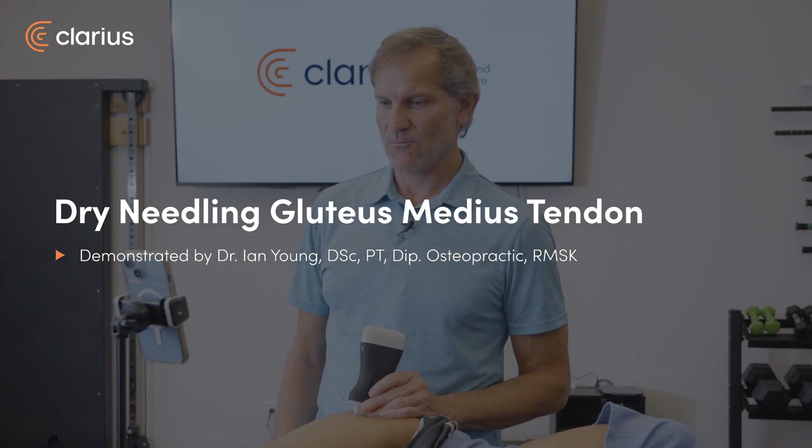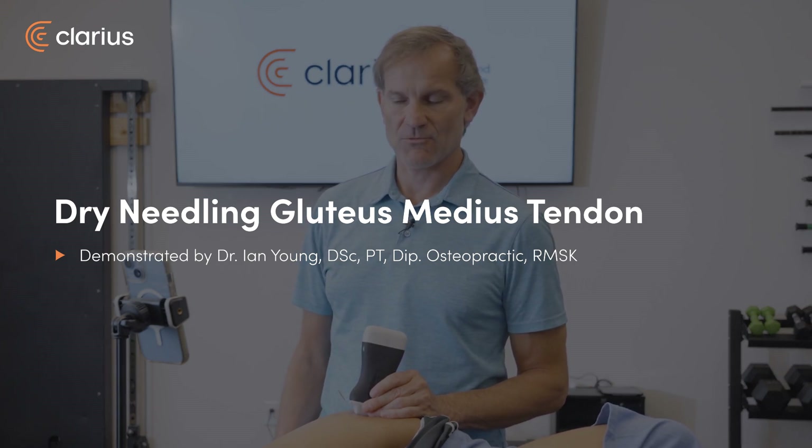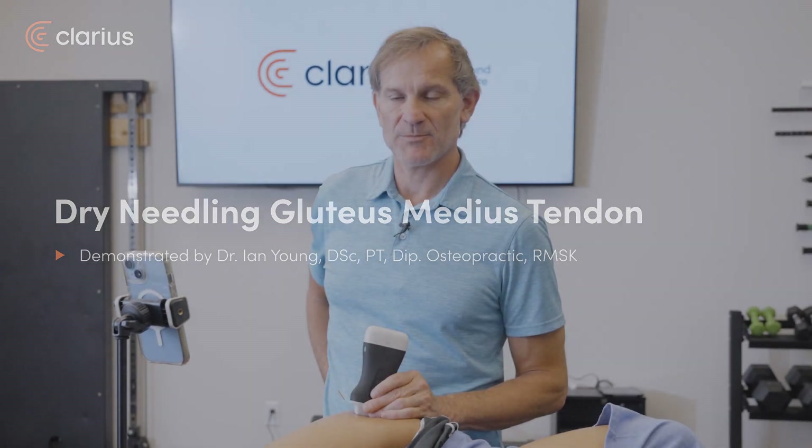Good morning, I'm Dr. Ian Young with Tybee Wellness out of Savannah, Georgia and the American Academy of Manipulative Therapy's fellowship in musculoskeletal ultrasonography.